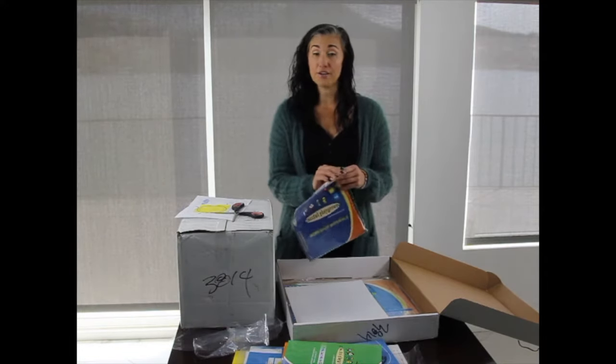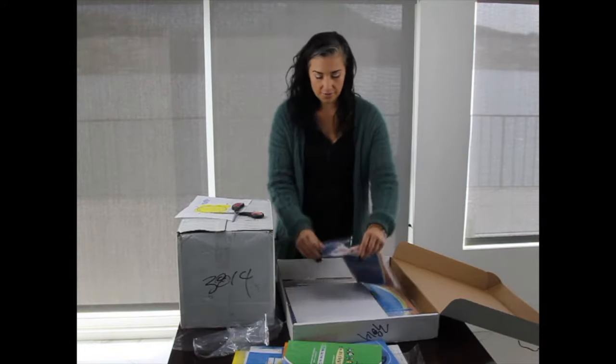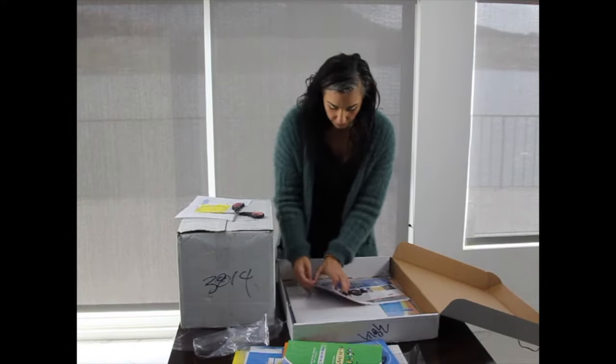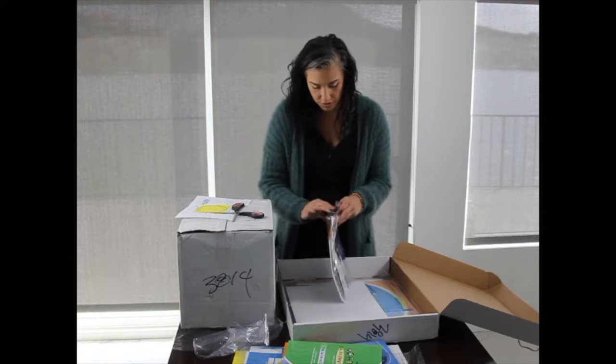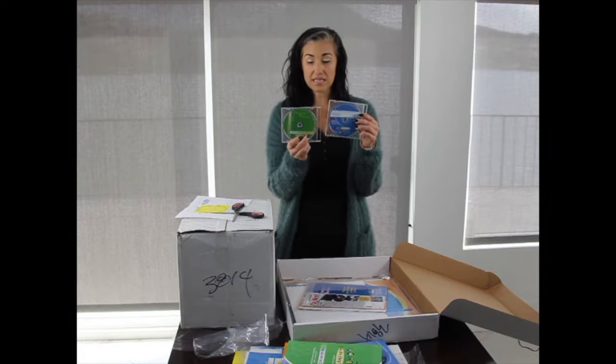If you hire new staff or want to do a refresher every year, you have everything you need. Here are the blue and green CD and DVD materials included in the kit.